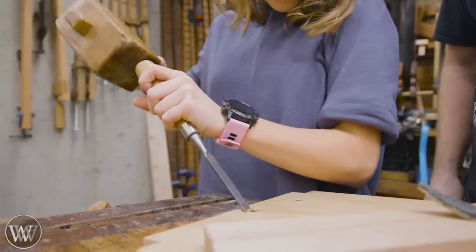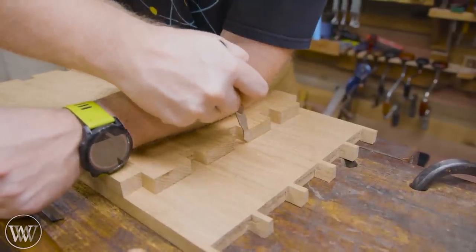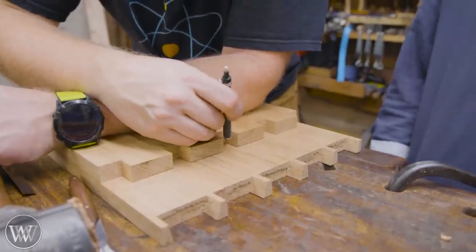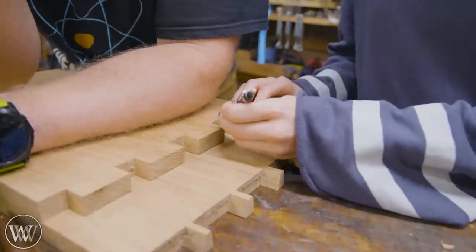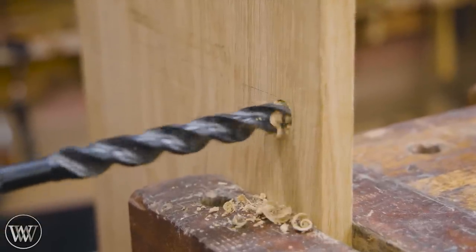Remove all of the waste until we have a series of tenons, then I need to go over to the board and lay them out. I'm going to use this to transfer exactly where those tenons meet the board — the tops and bottoms — and draw all the lines so I know exactly where the holes are. Then I need to transfer that around the board and make the same marks on both sides.